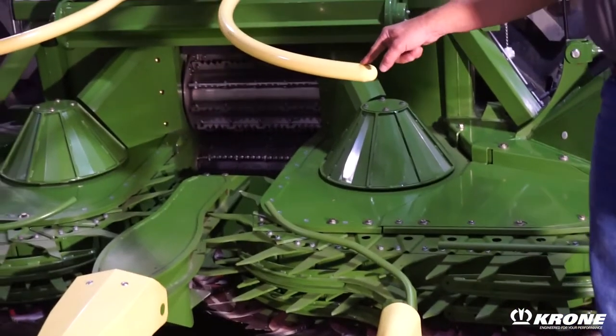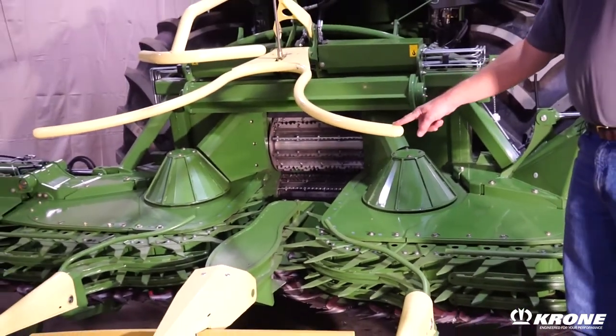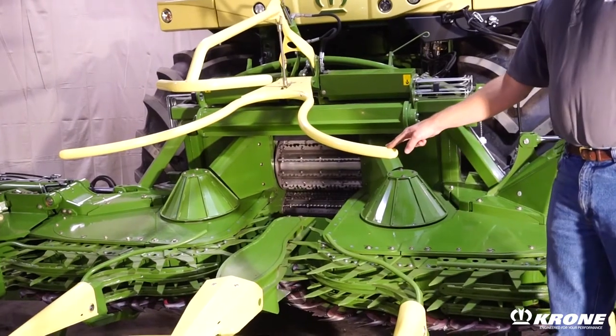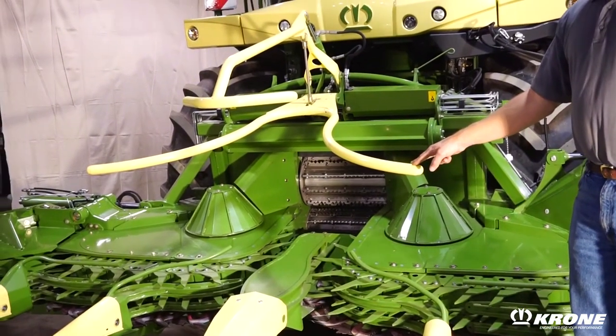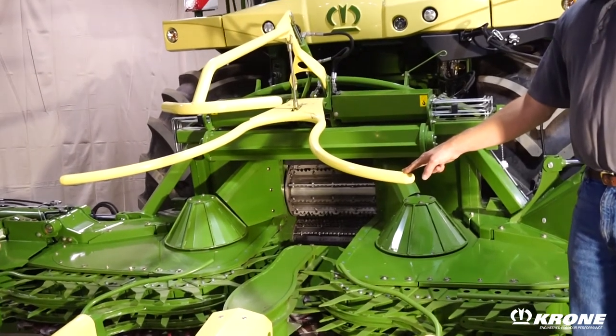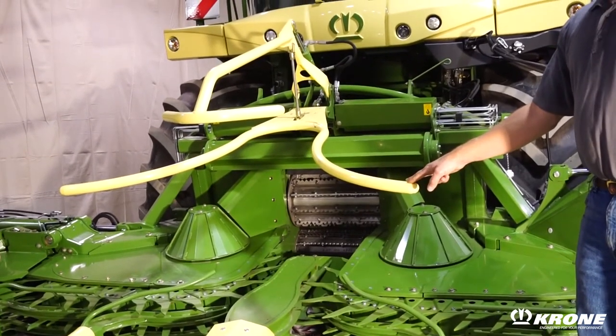Another standard feature on all EZ-Collect corn heads is the hydraulic crop guide in the center here. This crop guide helps transition crops into the feed rolls. The ability to hydraulically adjust it allows you to adjust it on the go in changing crop conditions.